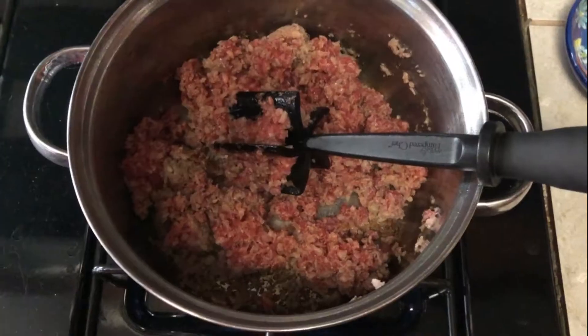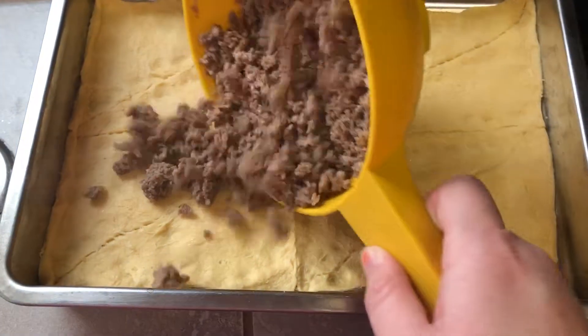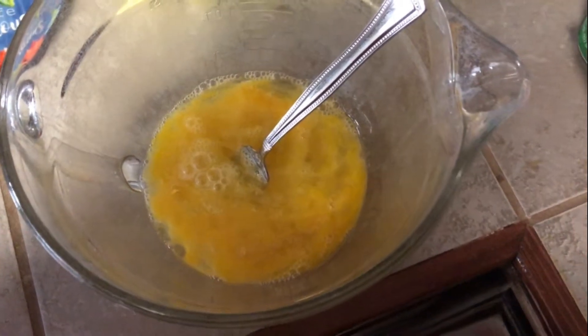Take one pound of breakfast sausage and brown it, then drain it. Once you drain it, just pour the meat on top of the crescent rolls and smooth it out.